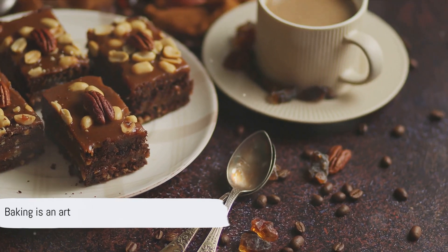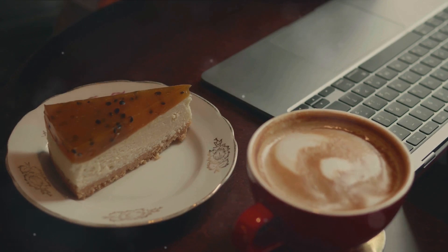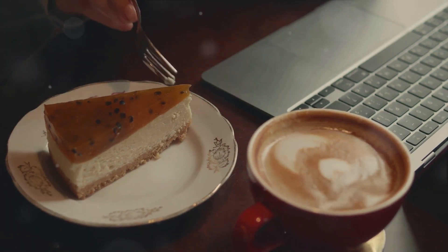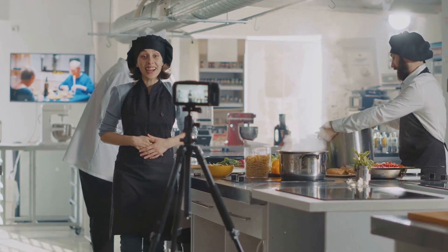Baking is an art, so feel free to experiment and make this recipe your own. Enjoy this delightful treat with a cup of coffee or as an indulgent dessert. Do like, share, and subscribe for more culinary adventures.